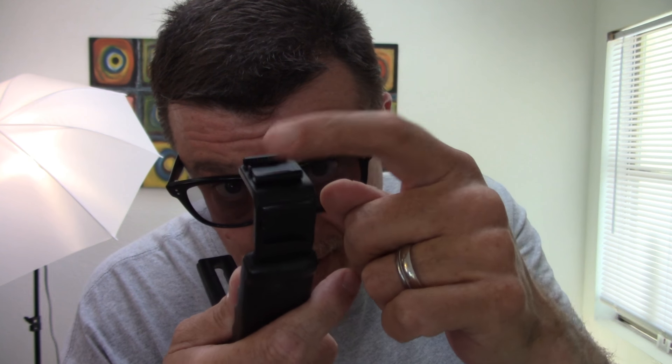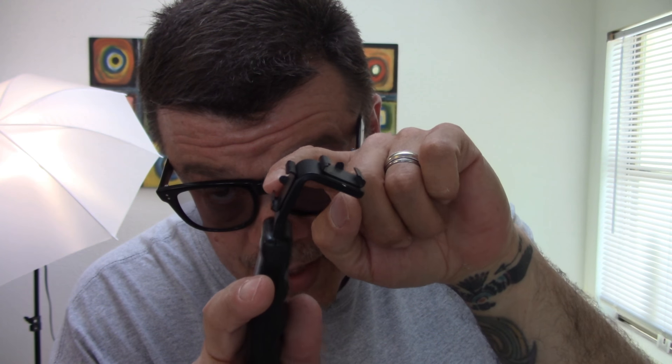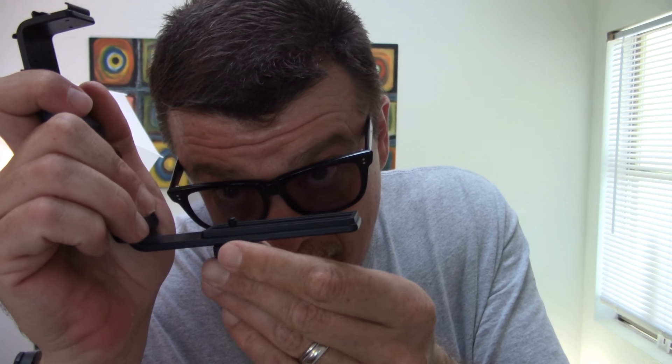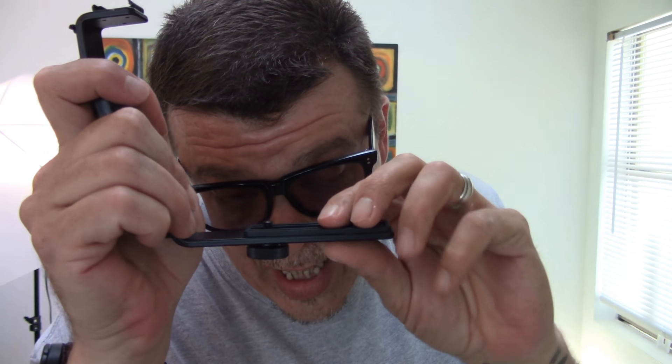Some people refer to them as flash brackets. Back in the olden days, you'd hook your flash up here. Here's the deal — you have two cold shoe mounts right here. There's one and there's the other. And on the bottom, with this nice little quarter-20 screw that slides back and forth, you have a place to hook up your camera.